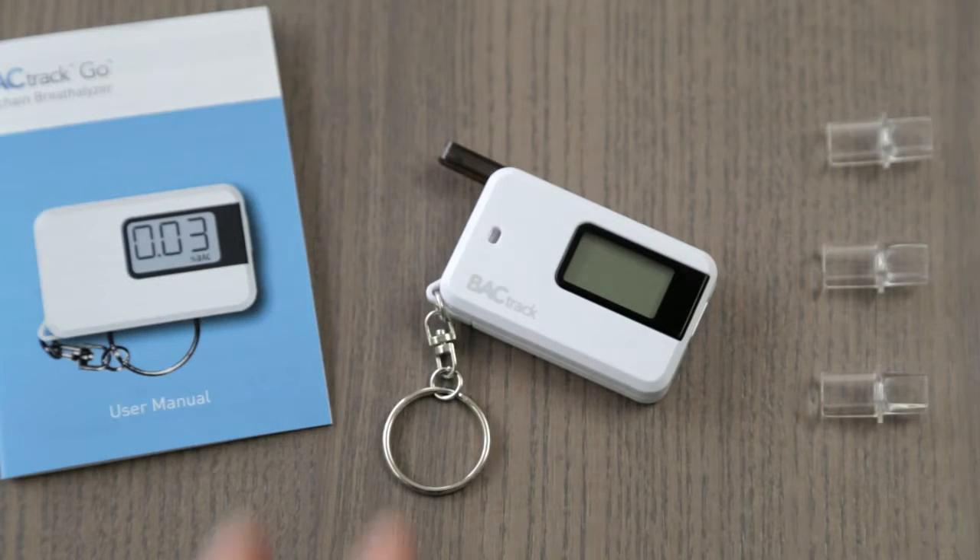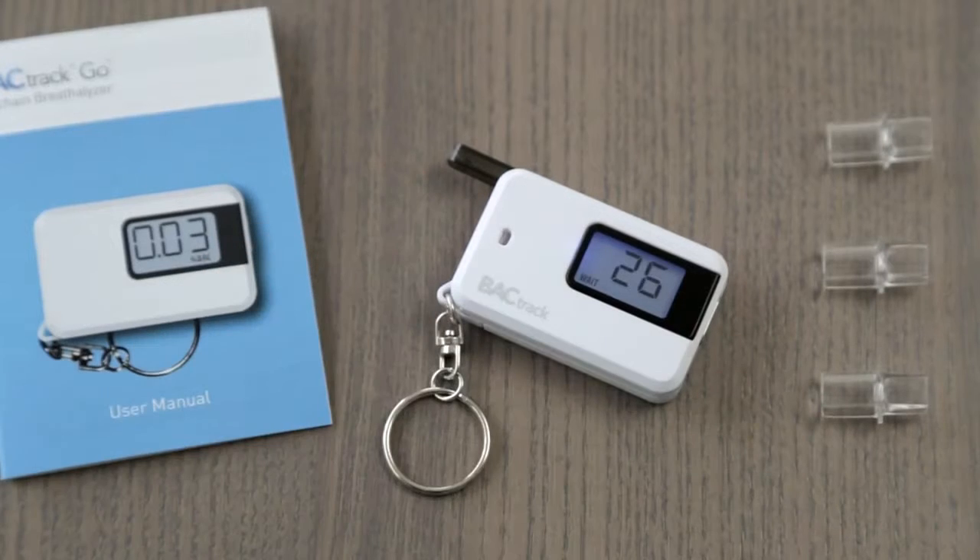Operating the Go is easy. Simply power on the device and wait for the countdown timer to begin. It's important to wait 15 minutes after eating, drinking, or smoking before testing. This ensures that your results are as accurate as possible.